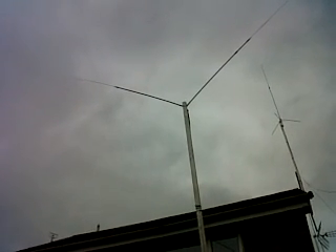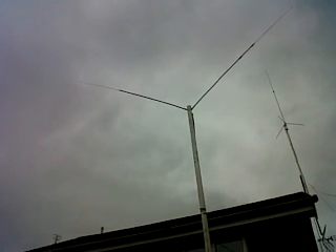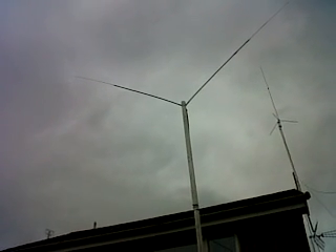I've just heard some Japanese stations on 17 meters and many Europeans as well. So let's go into the shack and see what conditions are like.